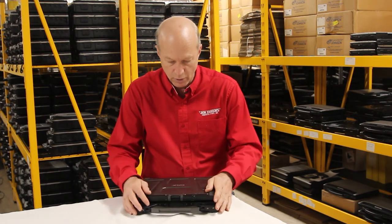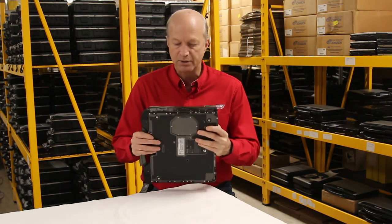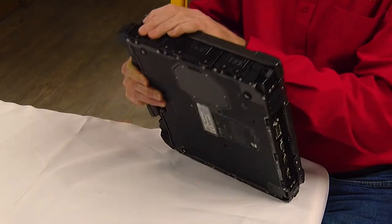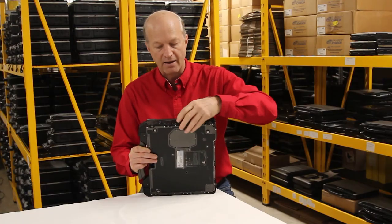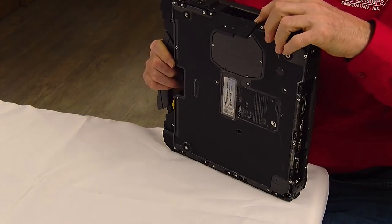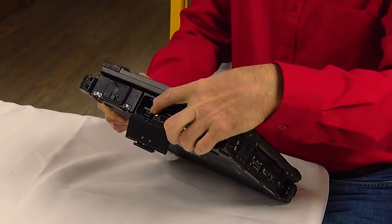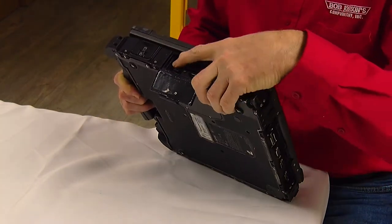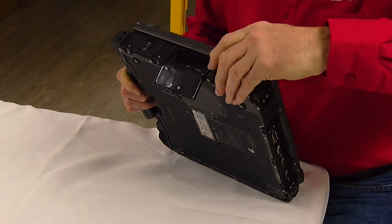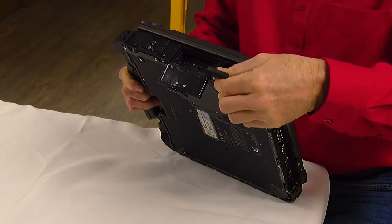Let's talk about the ports on this thing and what is included with the B300. In this particular unit, if you look over here, we have a port where we put the hard drive with the hard drive caddy. And right here we have the PCMCIA slots with an M-SATA port, as well as a USB port. That is the M-SATA port right there. And in this cover right here — I like these doors, they're well-made, sturdy doors.